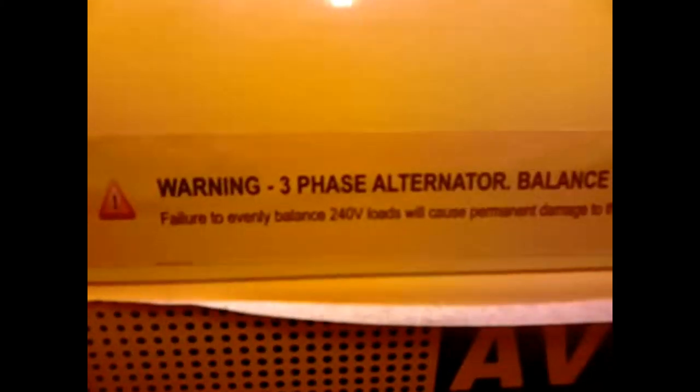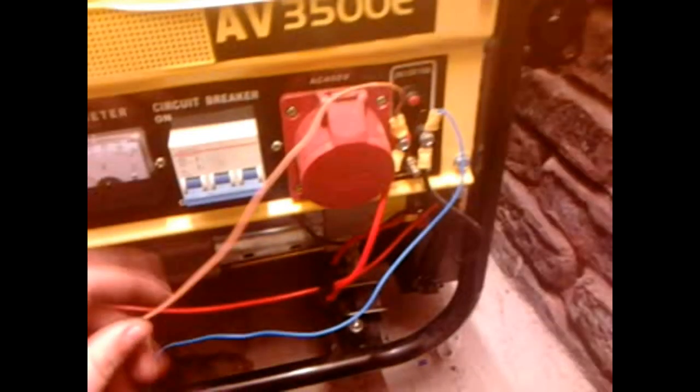This is sort of an in-depth video on the generator. Let me read that - it says balance it across all three outlets, as failure to evenly balance will cause permanent damage. I'd say that as well if I want to keep the warranty intact. Battery charging - it's got a 10 amp battery charger, as I said before, actually only about 5 or 6 amp.